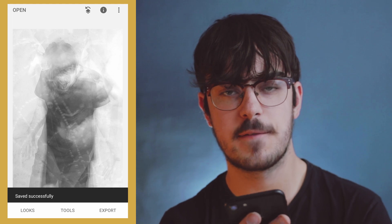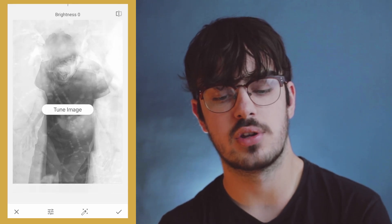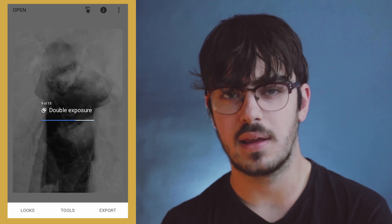Okay, now I feel like it's slightly been washed out so I'm going to go to tune image and darken it slightly. I'm going to bring back some of that contrast, up the highlights slightly, and bring down the shadows just to get a bit more contrast and ambience. I think I'm going to do a few more layers and then I'll be nearly there.